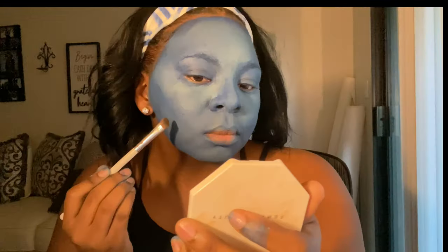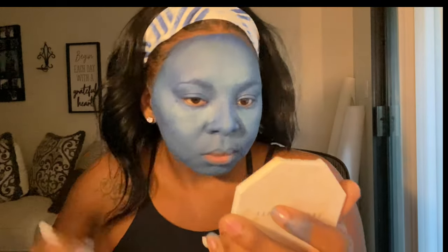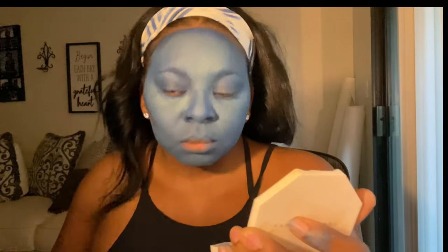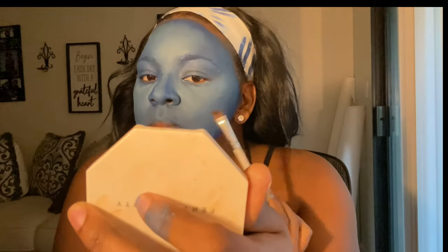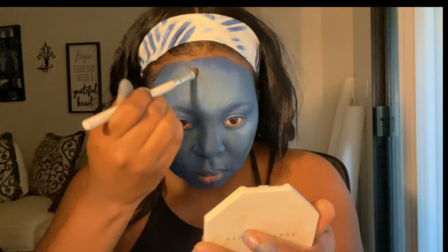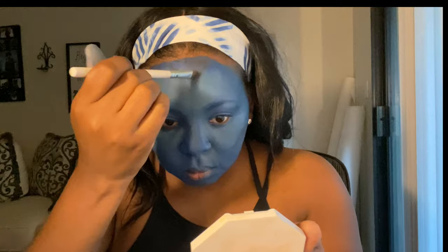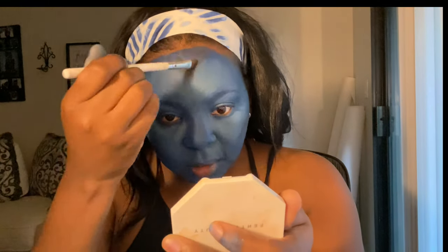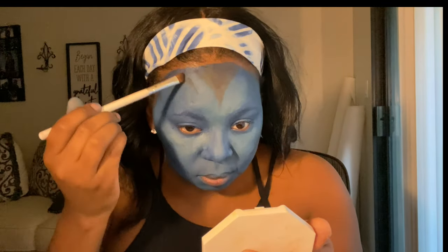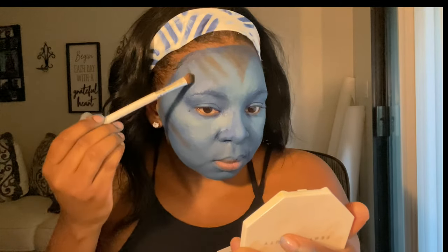Now I'm going to go in with my Crayon Case mat book and use the darkest color on the palette to make some dark lines to create that avatar look. I don't recommend doing the triangle — I went back and looked at avatar pictures on Google and they didn't have that. I recommend just drawing one skinny line down the middle of your forehead instead.